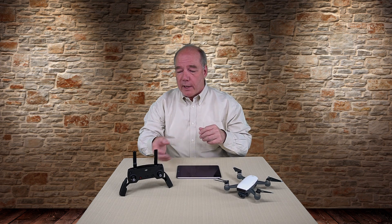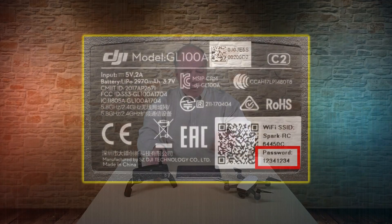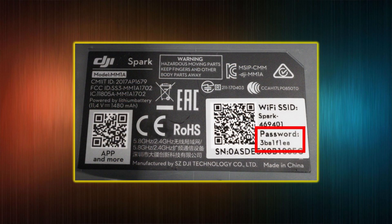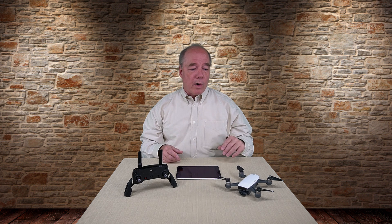A couple of other details: the first time you connect to either the controller or the quad directly you're going to need a password. The password for the remote is on the label on the back. If you're connecting to the quad for the first time, pull the battery out — the label underneath has the password you'll need. You can save those passwords in your connection so you won't need them again. Once you open the DJI Go app and go to the Wi-Fi section, you can actually rename your quad — change the SSID being broadcast to something easier to recognize.